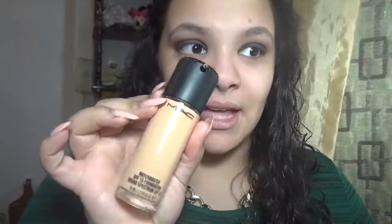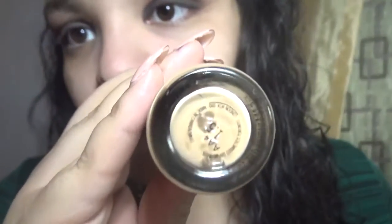Now I'm going to prime my skin — I'm almost done with the Baby Skin from Maybelline. I'm also using the Pore the Professional from Benefit. This is so cute. So after that, what I'm going to be using is the Mac Matchmaker in the color 1.5.